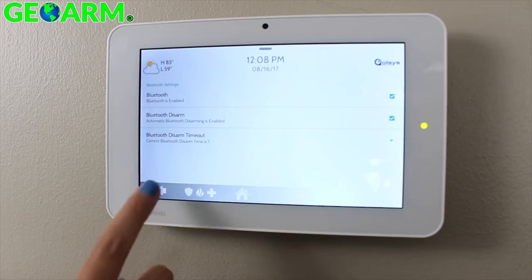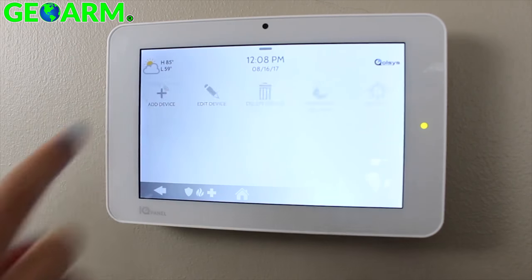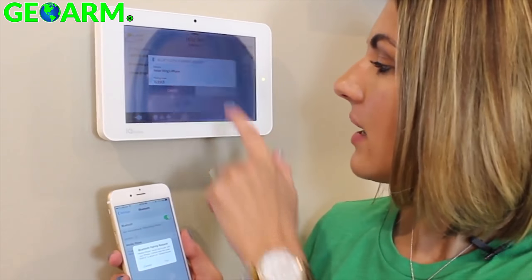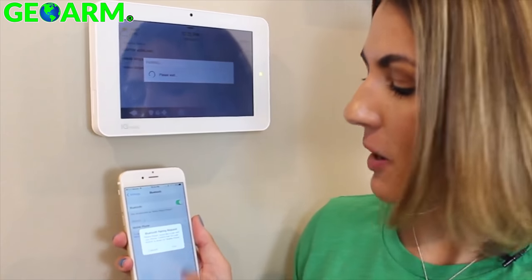To add a phone, touch the back arrow and select Add Device. Next, grab your smartphone, go into Settings, and touch Bluetooth. Be sure to keep your phone close to the panel — it could take about 30 seconds for the IQ panel to find it. Once the name appears on the screen, you'll select Pair on the IQ panel and your smartphone.